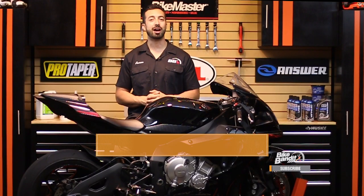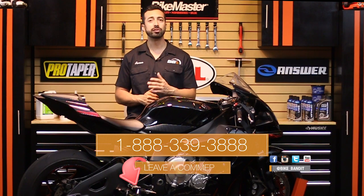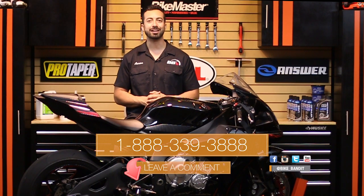We know batteries can be a confusing topic, so if you have any questions at all after watching this video, you can give us a call at the number on your screen, or simply leave us a comment on YouTube, and we'll get back to you right away.